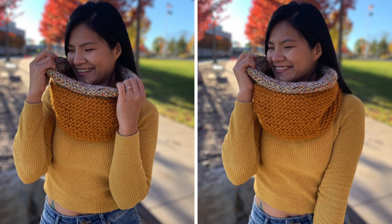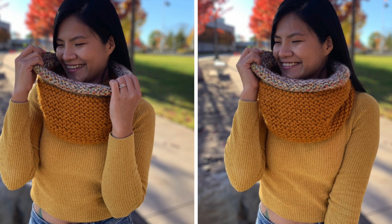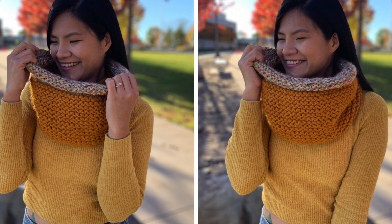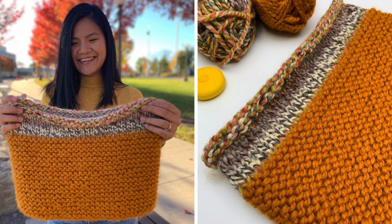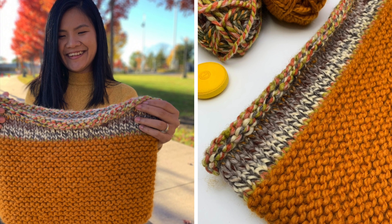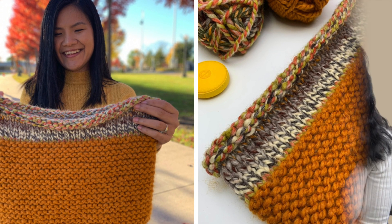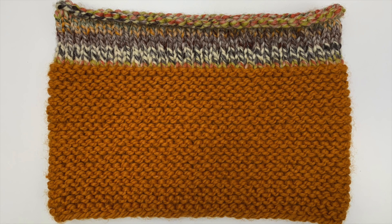Hello everyone, welcome back to Knit Crow Addict channel. Today I'm gonna show you how to knit this beautiful cowl. This cowl is very easy to make — if you know how to knit and how to purl, you can make it. I have a free written pattern available on our blog at knitcrowaddict.com. I'm gonna put the link in the description below. I hope you enjoy, and let's get started!